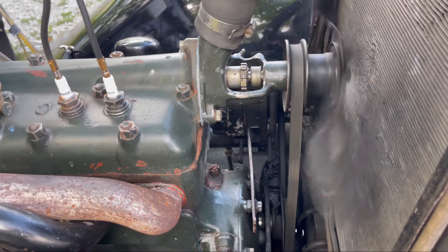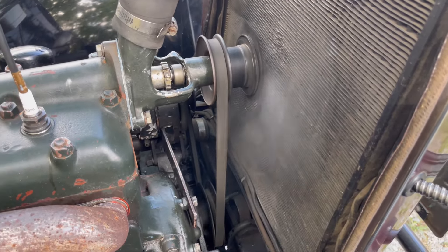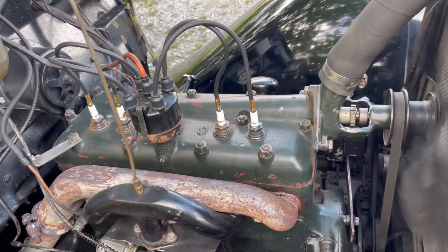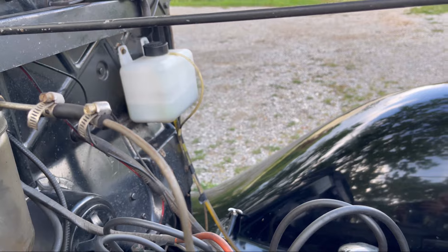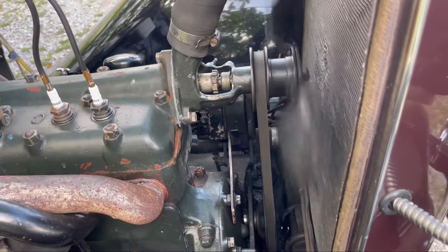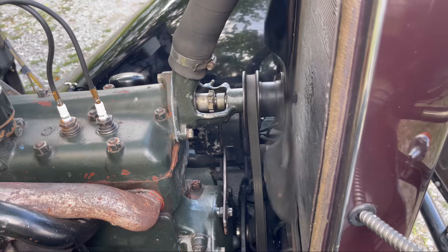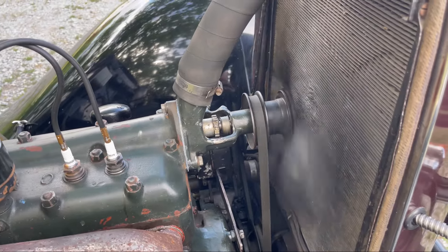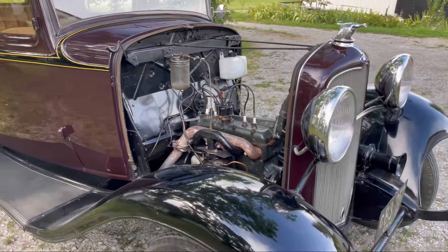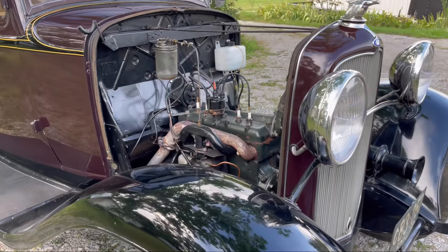Okay, we got it outside. It was leaking pretty bad before. So far so good — the reservoir's filling up, everything's circulating. I think we may have got it. I think we got lucky.